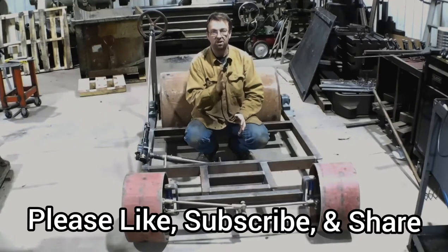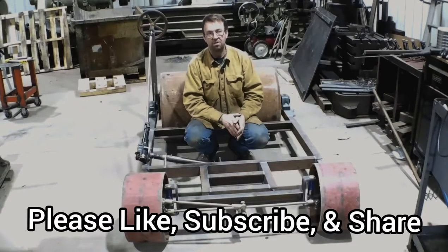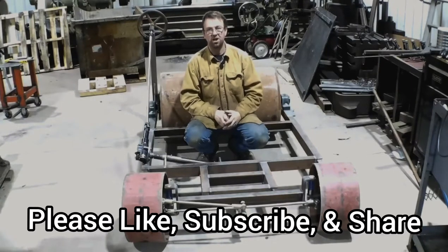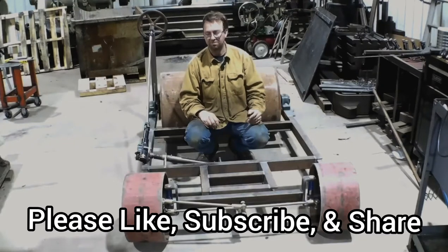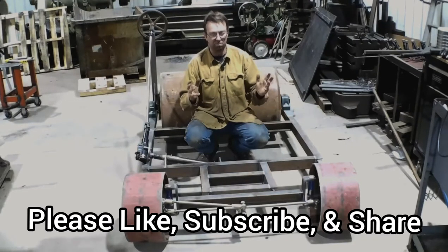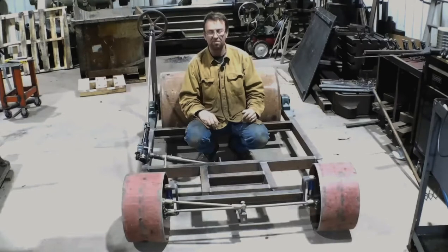Before I do that, please like, subscribe, and share our channel. Help us grow the channel. But stay with us because this is a fun project. This is going to take some time but we're going to keep working on it. So let's do a walk around and I'll show you how this thing all works.